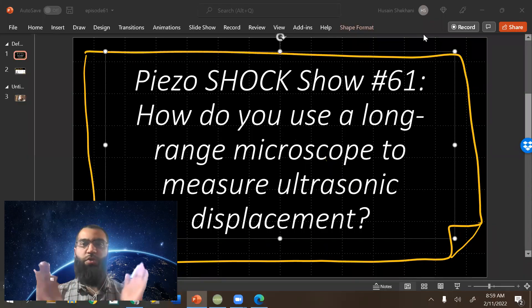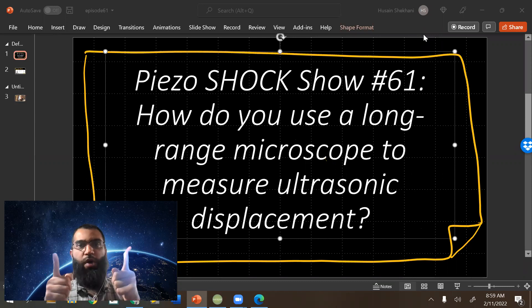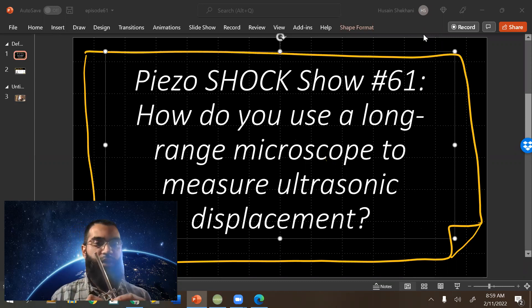Today in episode number 61 of the Piezo Talk Show, we're going to be talking about how to use a long-range microscope to measure ultrasonic transducer displacement. In the last few videos I showed some demonstrations using a kind of USB cheap microscope, which works well if you use it well, but when you're wanting higher accuracy, a better system, more functionality, and ease of use, then you can purchase a long-range microscope.